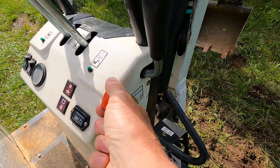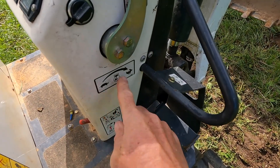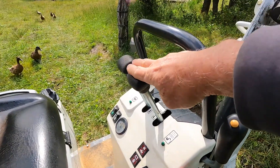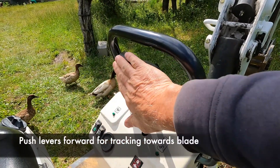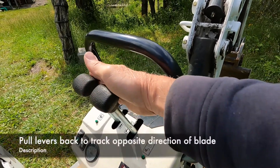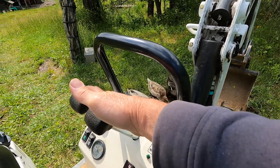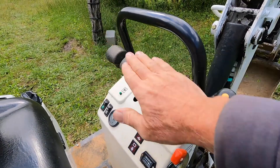Here's the throttle — low and high. You can see there's a turtle and a rabbit here. These two levers are for tracking. When you push both of them towards the blade, it'll track towards the blade. When you pull them back, it will go opposite of the blade. So you just have to know where your blade is in order to know which way to push these levers.